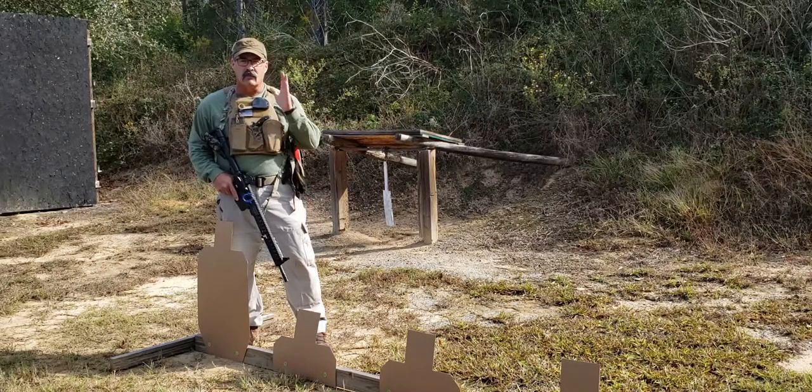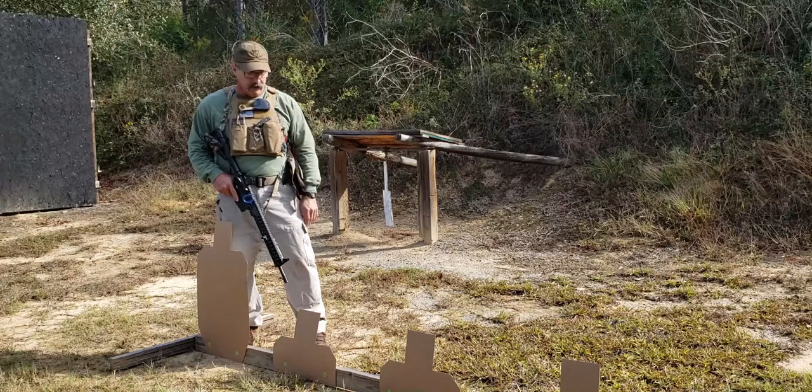Hi, Paul Howe, CSAT. I want to give you one of my most favorite drills from the day, and this is the multiple target engagement.